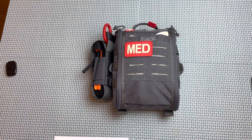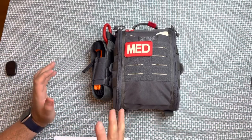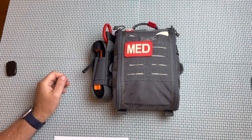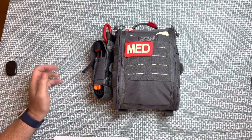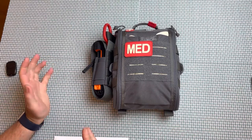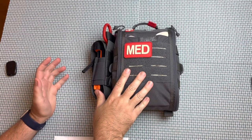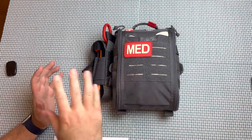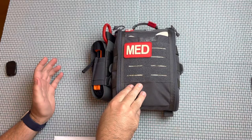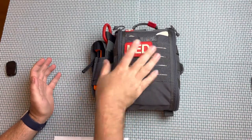Hey guys, Duncan Meter here. Welcome back to the channel. We've got something pretty cool today. This is the VanQuest Fat Pack 7x10 Gen 2. I just want to welcome everyone to the channel. For anybody that's new, this is primarily a firearms channel, but also medical stuff. I am an emergency medical technician with lots of medical training, and I work on an ambulance. So in addition to firearms reviews, I like to do a lot of medical reviews.